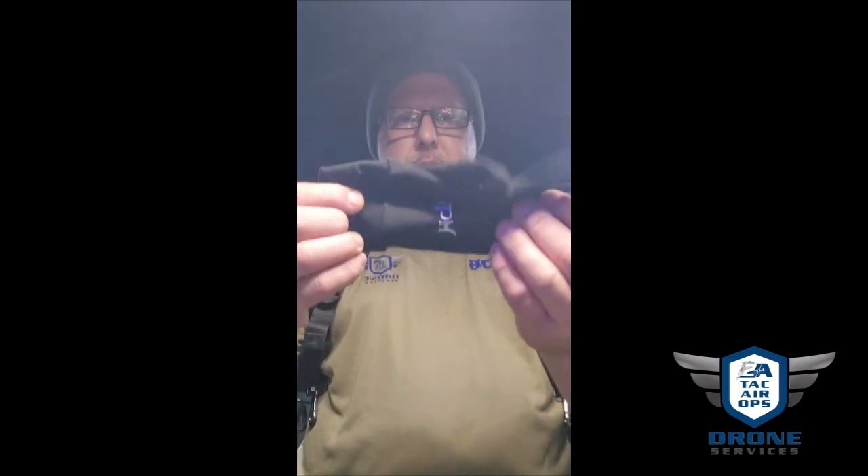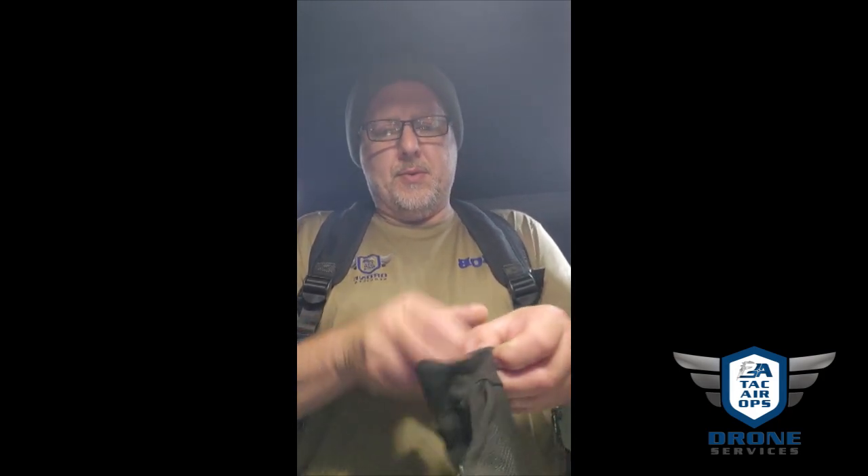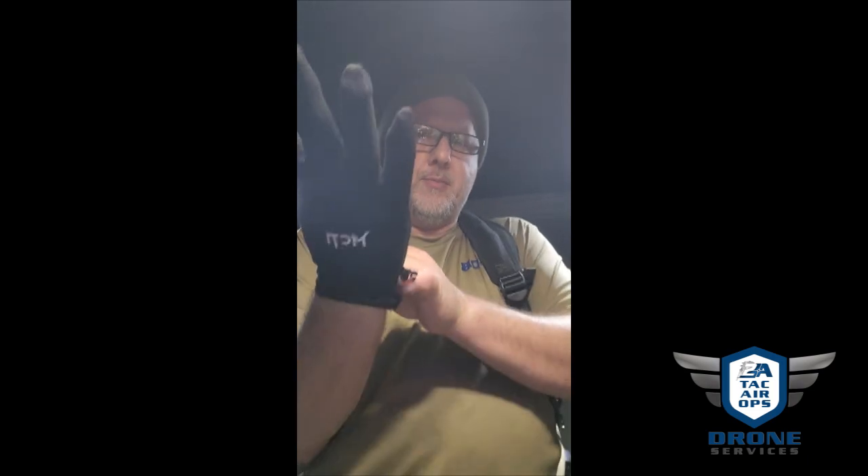I'm gonna put the phone down here just for a second. So when it gets cold — I was a paramedic for 20 years — the blood vessels that supply your fingers go up over your hand, and the veins are on top. The arteries are there too; it's all kind of on the top area.